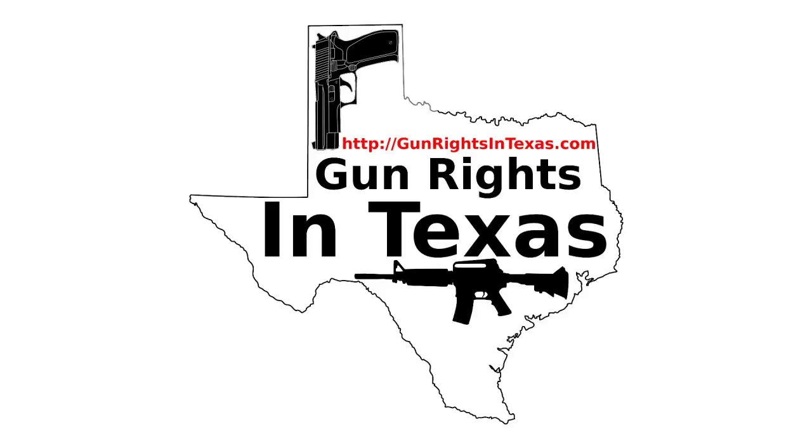I spent quite a bit of time tracking down who was hosting the fake Gun Rights in Texas podcast. After talking to their tech support people, they figured out this guy was cloning a number of different gun rights websites — not podcasts, but gun rights websites. We went through and contacted all of them, and everybody that was involved knows about it.